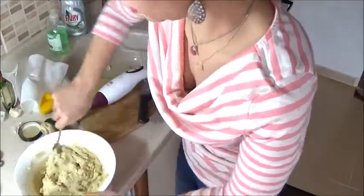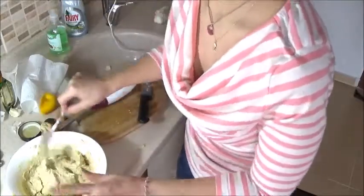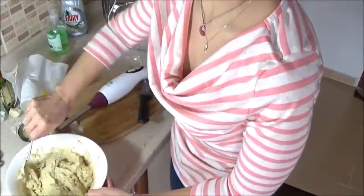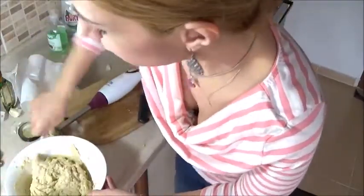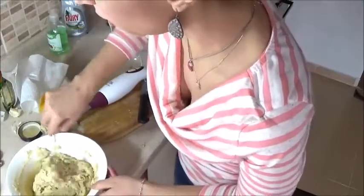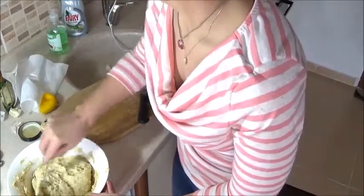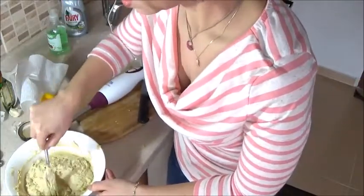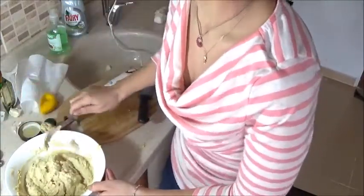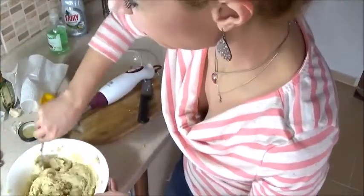I think we're about done. So what we had: 400 grams or a 14-ounce can of chickpeas, half a cup of extra virgin olive oil, half a teaspoon of salt, the juice of one fresh lemon, two cloves of garlic, and a quarter of a cup of tahini, or sesame paste.